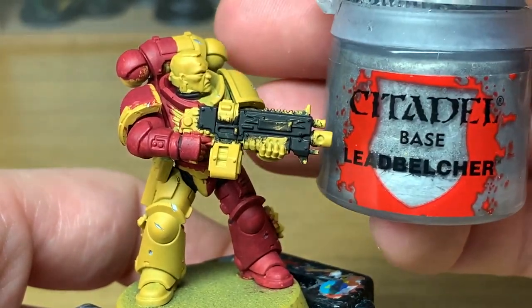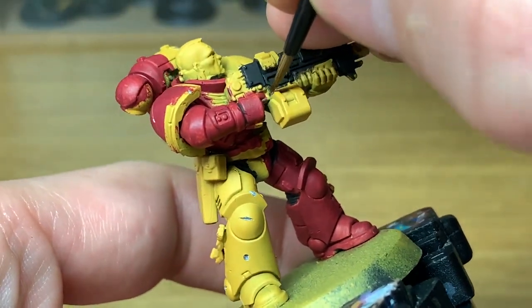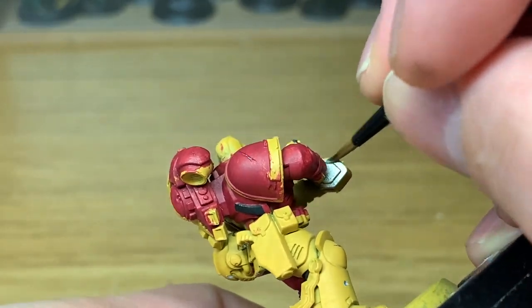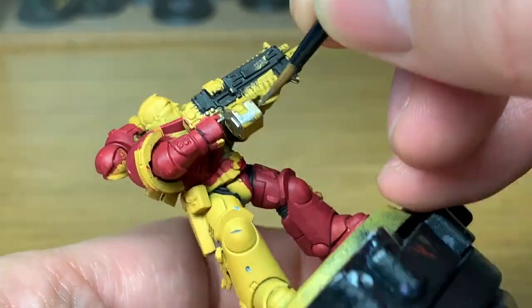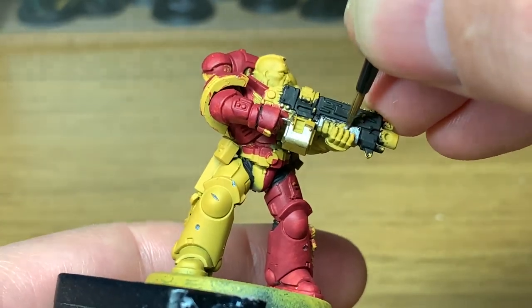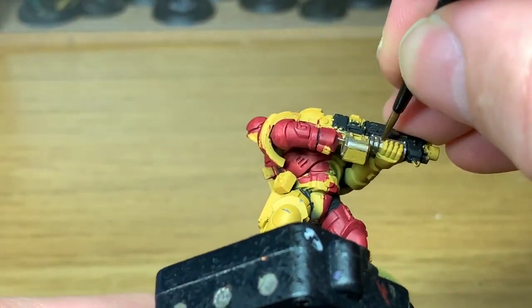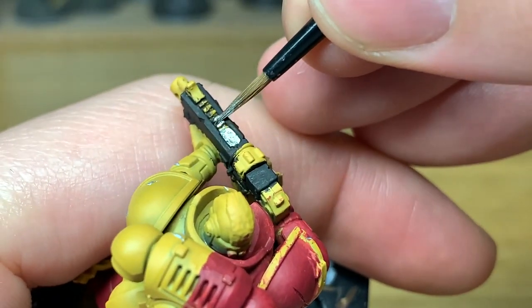Next up is Citadel Lead Belcher. We're going to be using that to paint all the metal parts on the Bolter, the handle of his Bolt Pistol, and also some of the parts of his Power Pack on his back. I'm using Lead Belcher rather than Chrome as I'd usually use for Imperial stuff, because I want to make him look like he's a bit battle-worn - not 100% clean, not just stepped off the ship. So we're using Lead Belcher for this one.